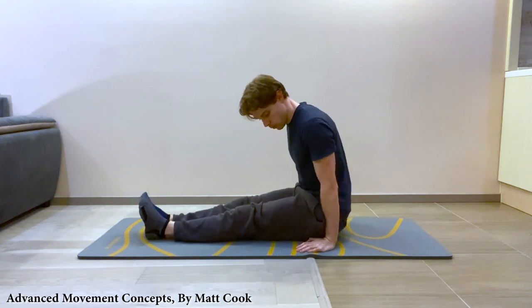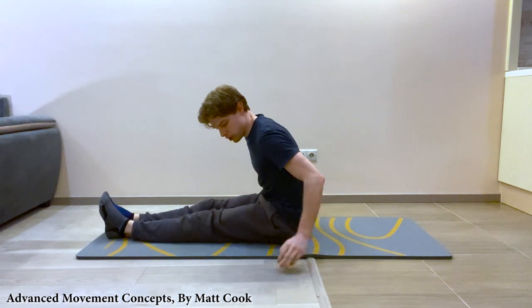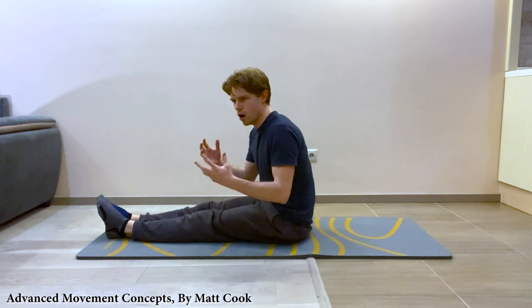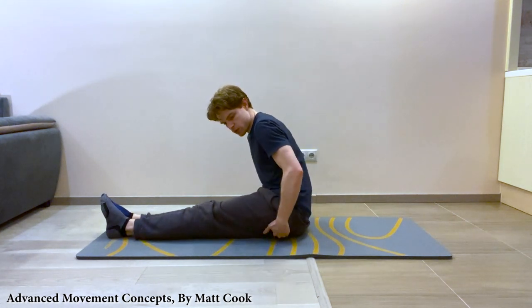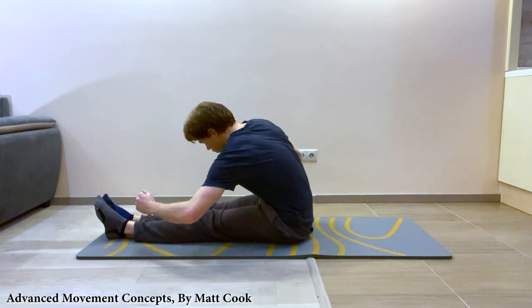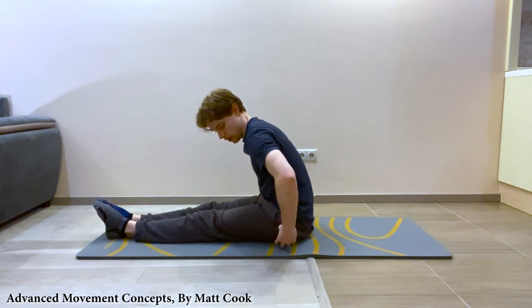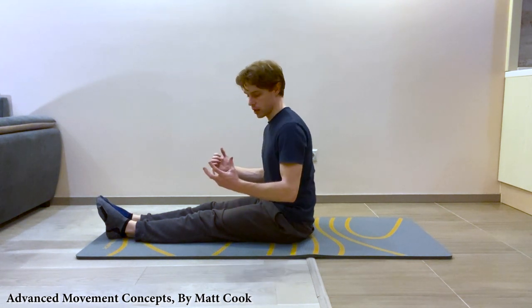So what you want to do first is make sure you're completely on your sit bones. You might not know if you're on them, but basically just touch down here, find those bones, and try to wiggle your pelvis backwards while you keep your heels in the same spot. That's going to get your pelvis in the right alignment before you even start.